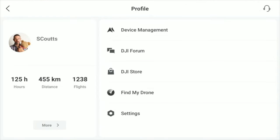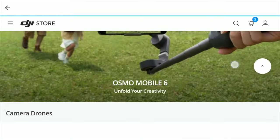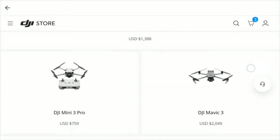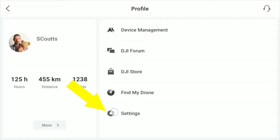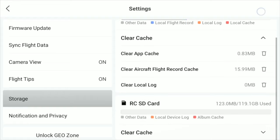If you're trying to find a particular option and are not sure where to look, try going into the profile section from the main screen. Under profile you'll find things like flight logs, drone management, find my drone, and you can even browse the DJI forum and online store if you're connected to the internet. There are even more options under the settings menu including things like firmware updates, clearing cache data, privacy settings, and unlocking geo zones.